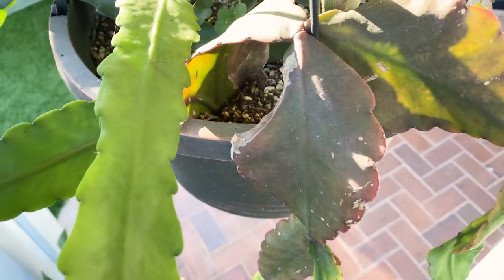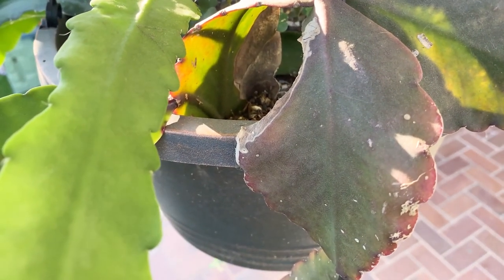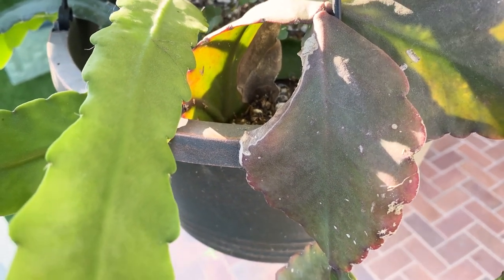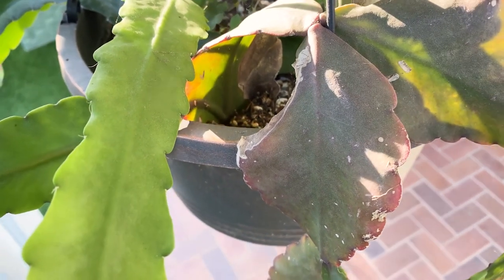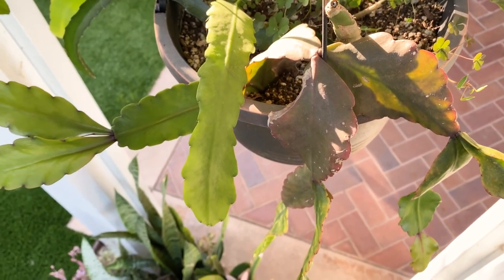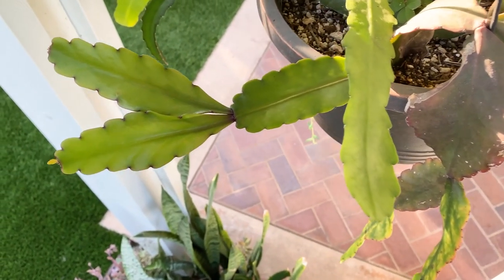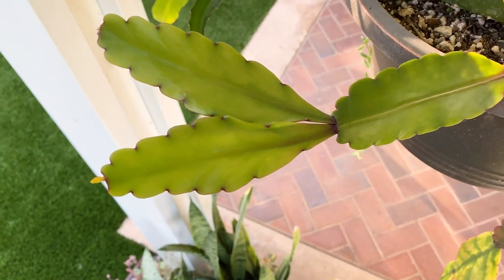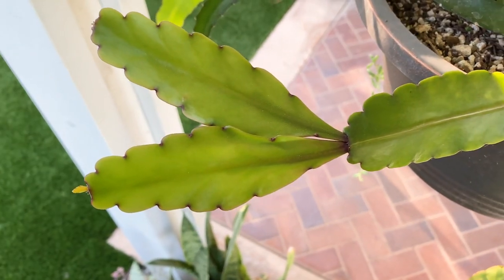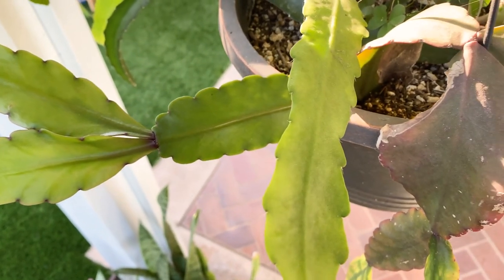It will turn a kind of copper-bronze color if it gets too much sun — almost killed this when I first got it. I could actually see it was a little bit rotted because I had it under a jacaranda tree getting too much sunlight. Then I moved it into this pot with some epiphyllums. I recommend growing it in full shade — it only gets a little bit of morning sunlight and will be in shade the rest of the day.